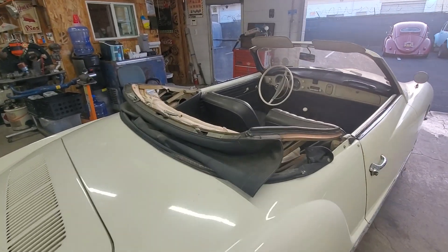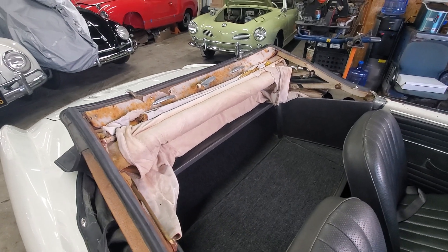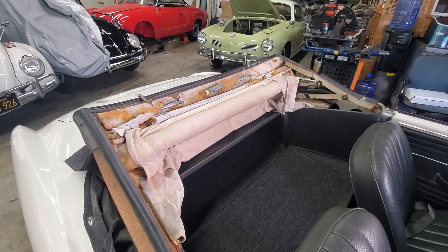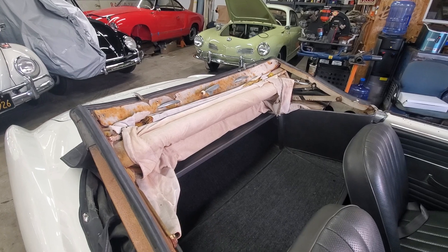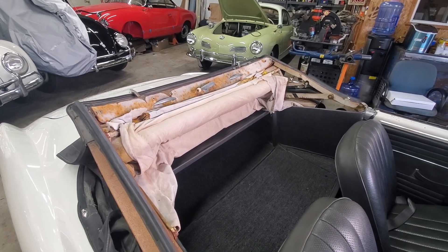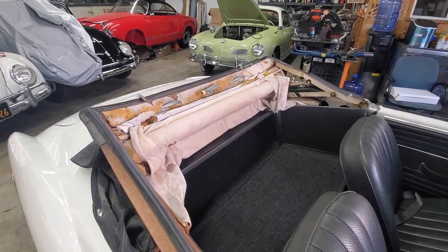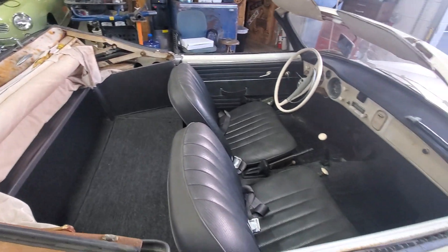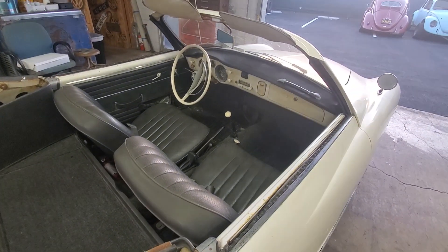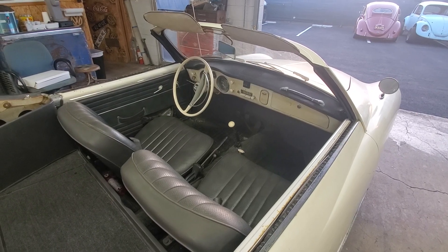Nonetheless, he wants a new top and a new headliner. We're actually going to have our neighbor's shop, Octavio's, do that. Those guys are known for their interiors and are really good at these very difficult Karmann Ghia convertible tops — they've done a couple literally within the last month or so. We may or may not do a complete interior; I'll have to talk to the owner about that.